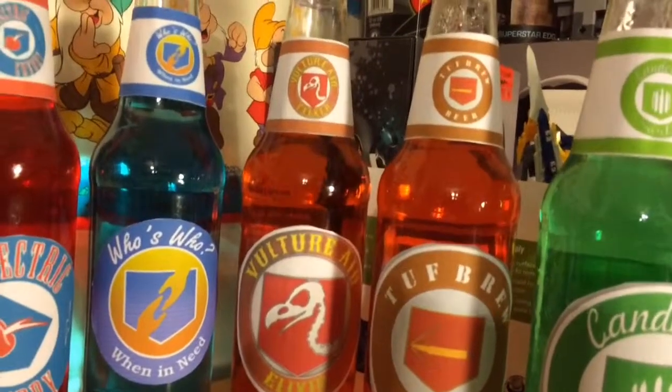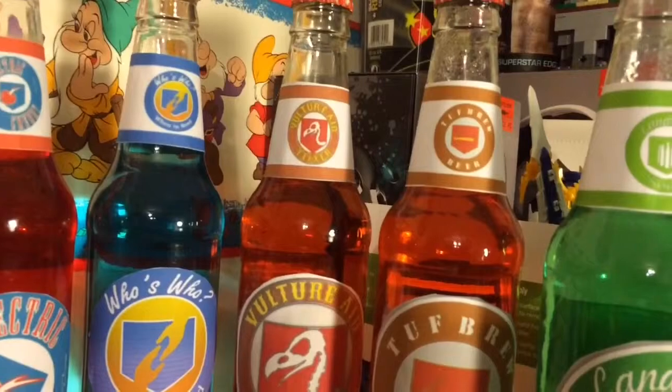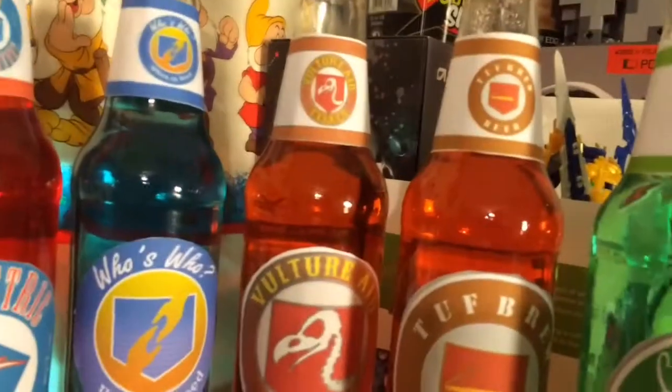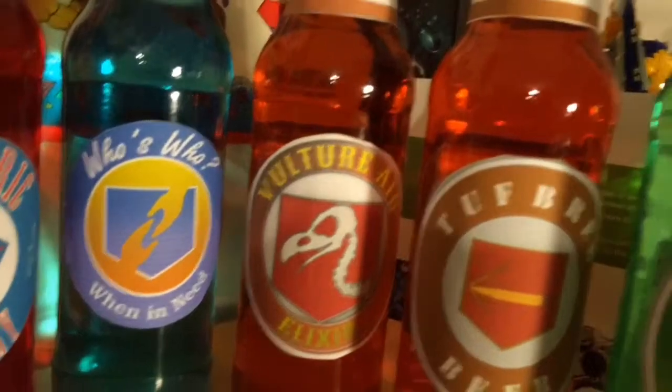Vulture Aid: what I did was one red and one yellow, which gave me an orange — I made it like a dark orange. One red and one yellow stirred up, and that's how I got Vulture Aid.